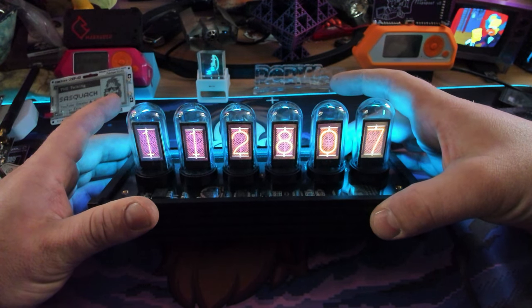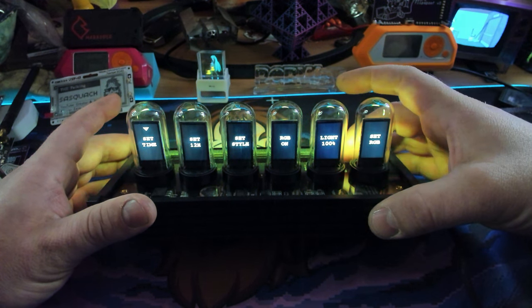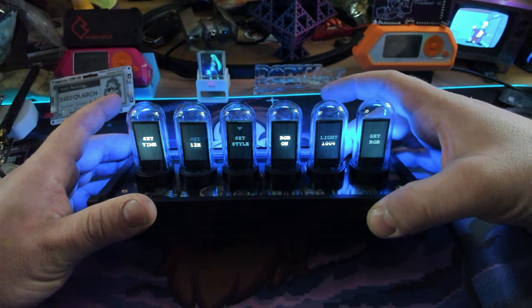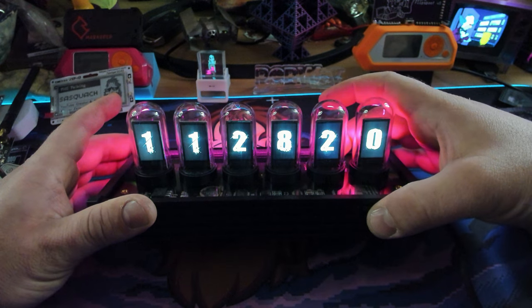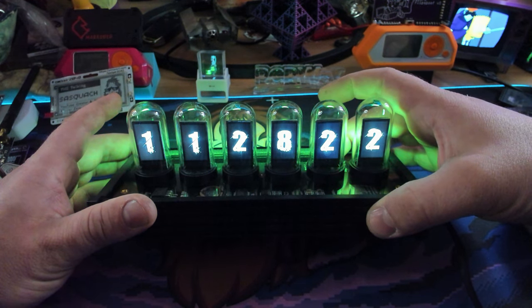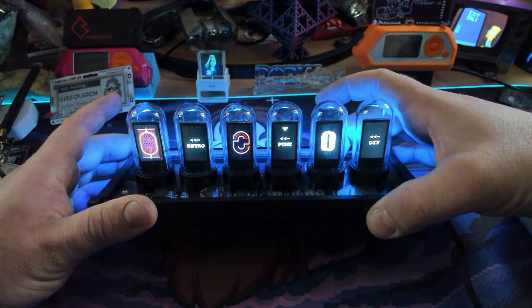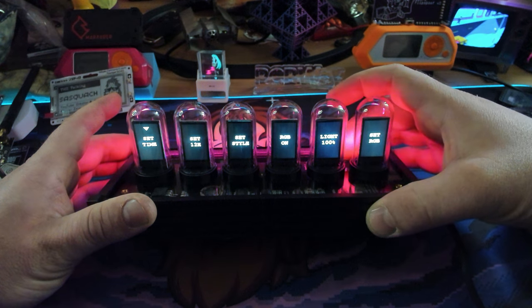It's super cool. You've got the IPS displays looking like Nixie tubes. Really cool. We can go into the options here, and I've already just set the time on it. But you can actually change the style right on the clock itself. Those come pre-installed. So that's pretty cool. Check out the other one while we're in here — the punk style. Yeah, that one's pretty fun. I like the original.